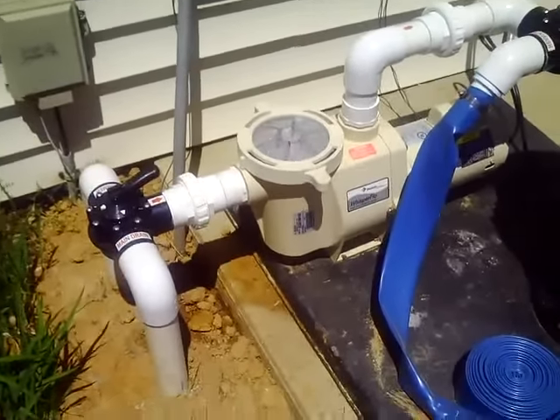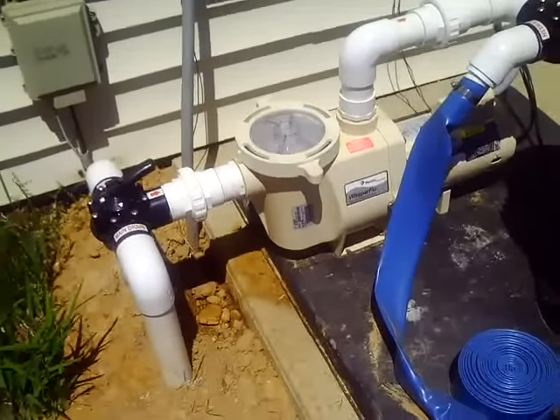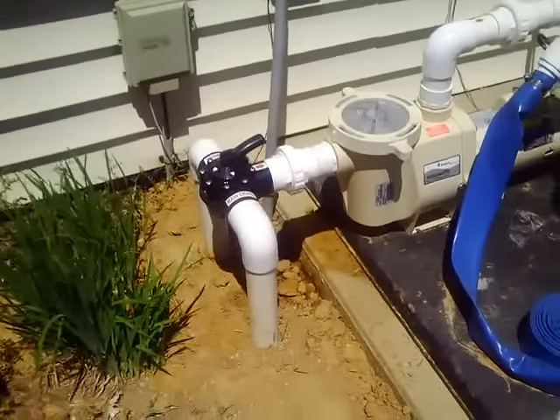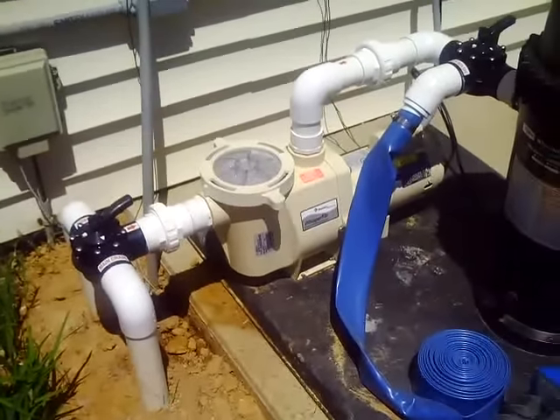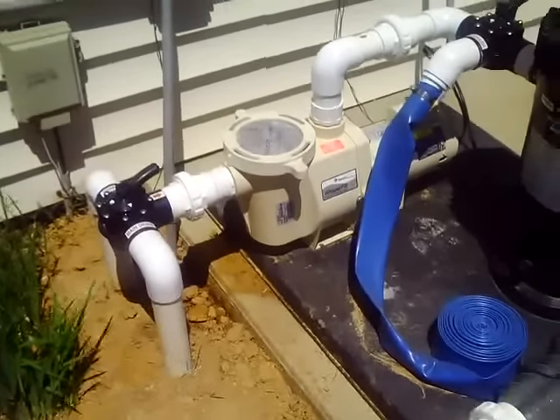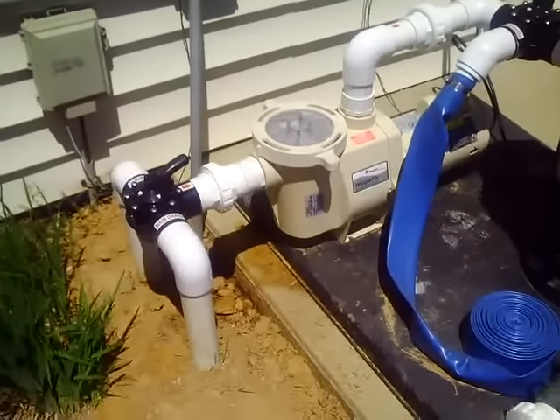However, when you first open your pool, there's a lot of stuff that we're putting back together at the filter system, and nine times out of ten it's not an underground plumbing problem — it's something up here at our equipment. So let's talk about the top three reasons you may be pulling air into your suction line that will cause air bubbles to be coming into your pool.